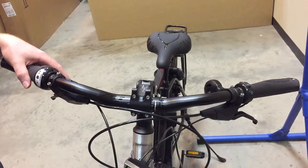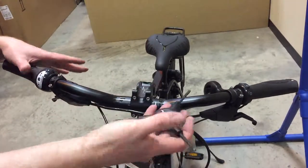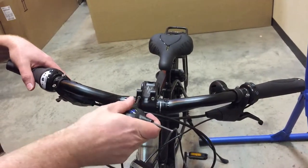Hello, this is a set-up guide for the Kalkoff handlebars. The handlebars in all the Kalkoffs are generally the same, so it's just one video. Pretty similar.